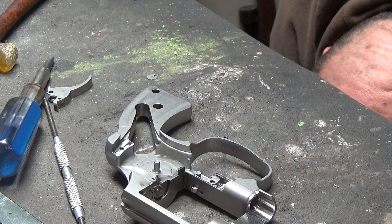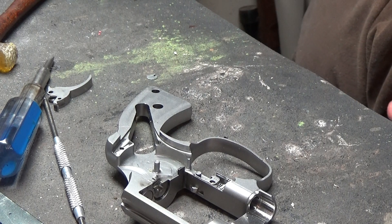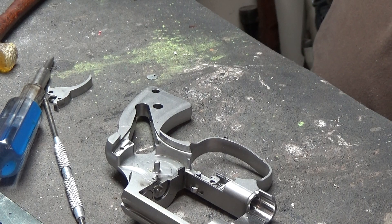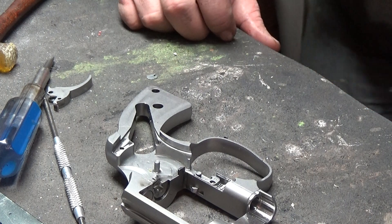There's a trigger spring down here somewhere — not that we'll ever be able to find it. So we're gonna go get the flashlight and we'll be back.